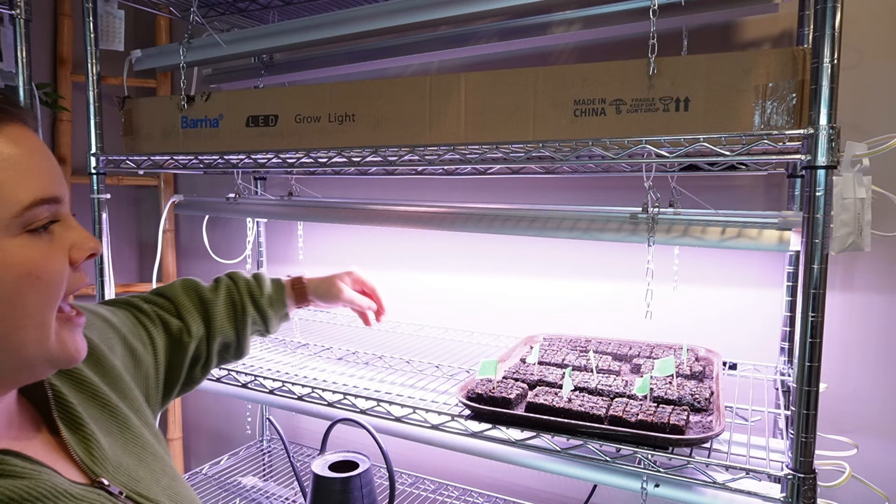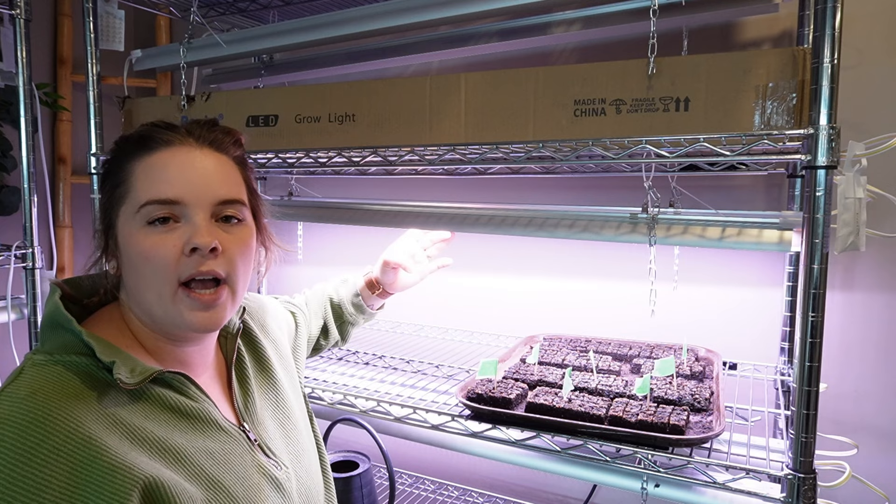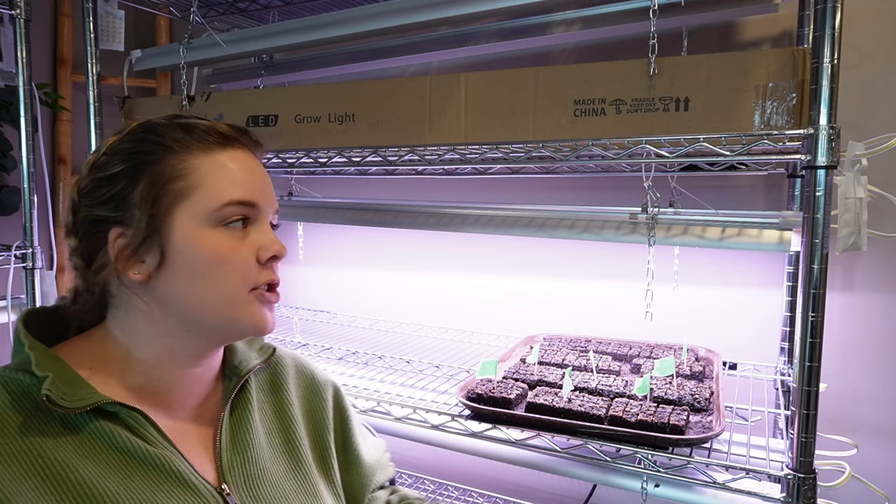Another thing to note is every shelf requires two grow lights. Initially I had only done one and it's definitely not enough — I was finding that my plants were reaching for the lights. So definitely have at least two lights per shelf. If you guys have any more questions about my grow shelf, be sure to leave them in the comments and I will reply as soon as I can. Don't forget to subscribe to stay tuned with everything going on this year in 2023. I'm planning to document my entire year and take you along as I learn everything about gardening, DIY projects, and so much more.